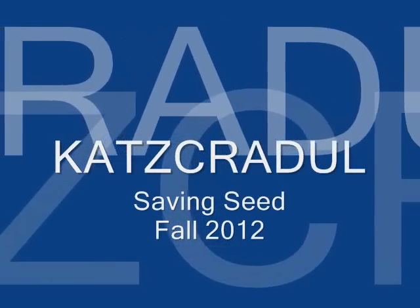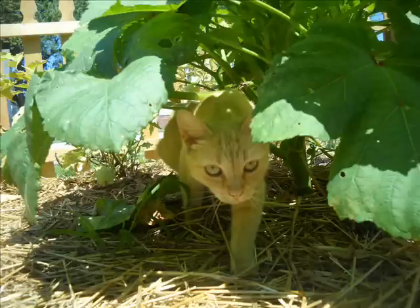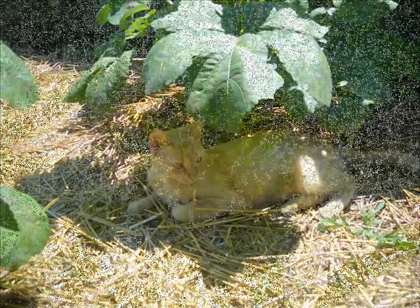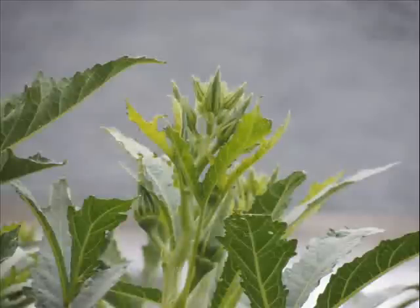Hi, Cat's Cradle here. This is a seed saving video specifically about saving okra seed, but please don't turn off the video just because you don't like okra, because there'll be some important general information discussed at the end. Okra plants are very beautiful — these grew very big and bushed out rather than growing straight up like a tree, and they provided so much shade that my cat would often lie down in the shade of the leaves.